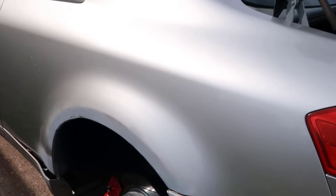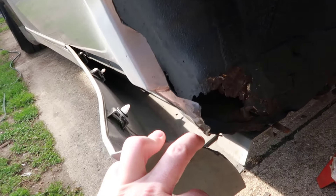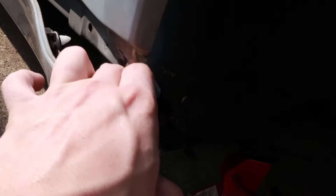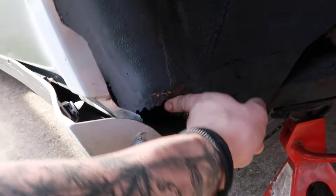Alright, so this is what we got done today. I already put everything back together for the most part. I didn't want to bore you guys with all of it. I already did the Rhino liner and whatever. I'm going to just leave it like this — I'm not done with it. I still have to keep sanding this side and fix this roll over here.